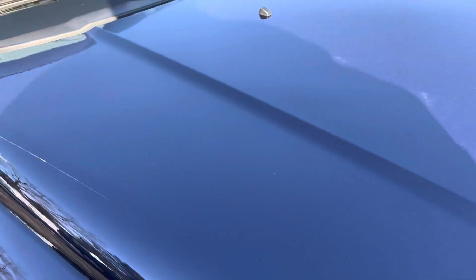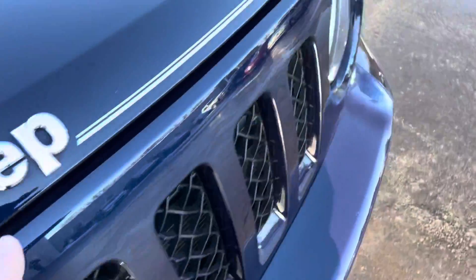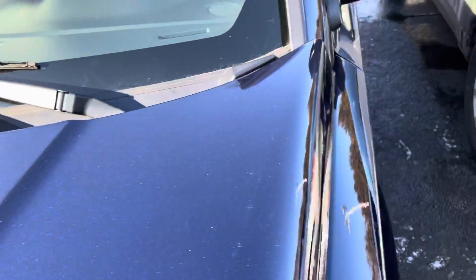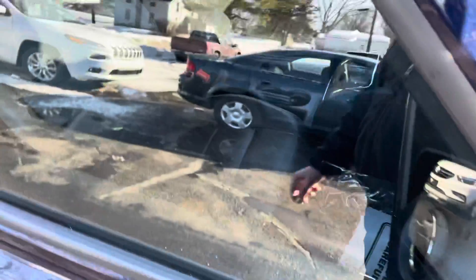I went back and watched the video myself, and the way the vehicle was positioned, the reflection from the antenna looked like it had a big scratch on the front — but there is nothing. This is actually a pinstripe across here, and a couple of little water spots. We have really terrible hard water here in Cedarville, but the hood is good.